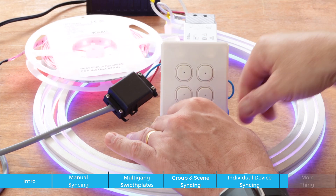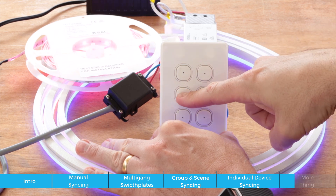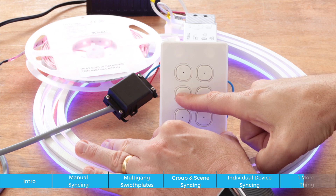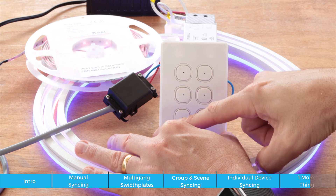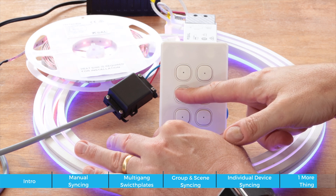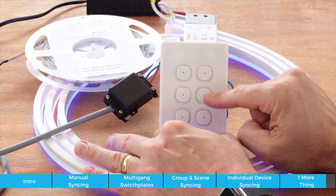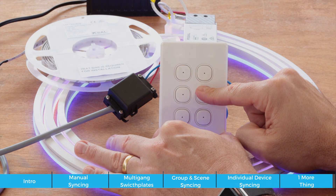As a final demonstration: this button controls the LED strip and this one controls the neon strip. Because both devices are dimmable, I can also dim from here with the standard setup — just press and hold to dim down or dim back up. There's also a memory function: if I dim down, turn off, and turn back on, it remembers the level and dims back up to it. The same is true for the neon — I can dim it all the way down, turn it off, turn it back on at that level, and dim back up to full.